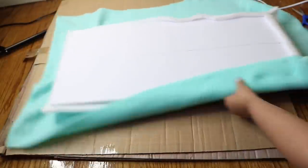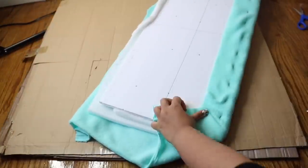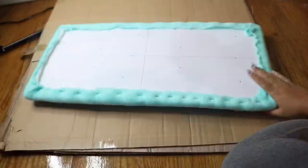I grabbed a fleece blanket because I couldn't find crushed velvet anywhere. I just used my staple gun, and when you get to the edges you do it like a present — make sure you're pulling really, really tight on your fabric and that you cut down the excess when you're done.